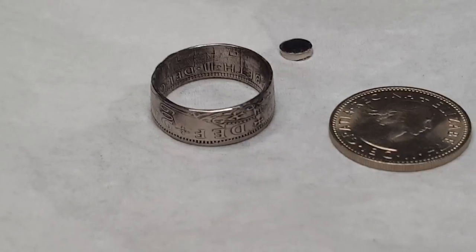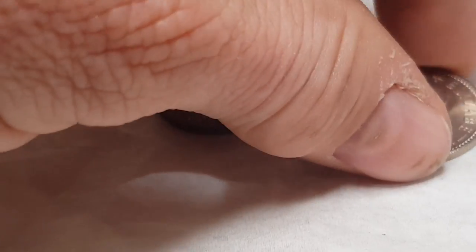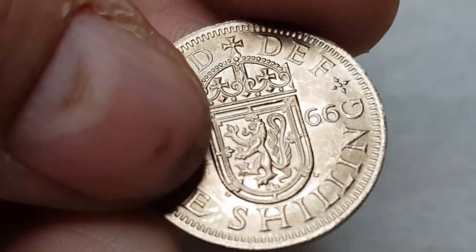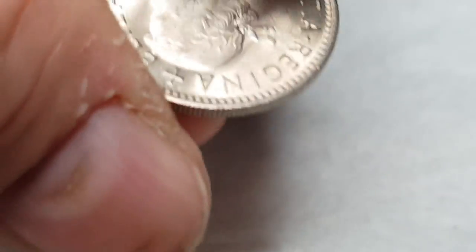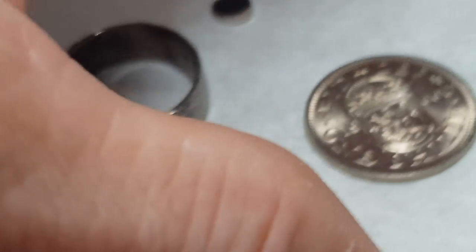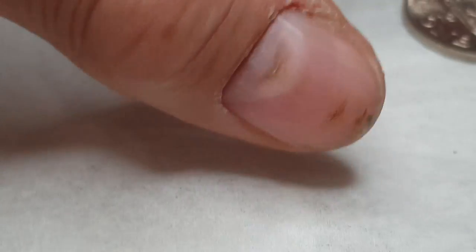Now much later in the day — the video you've just watched up until now, I made as a secret private preview for the customer who commissioned this ring. I sent her a link and she's replied — she likes it.